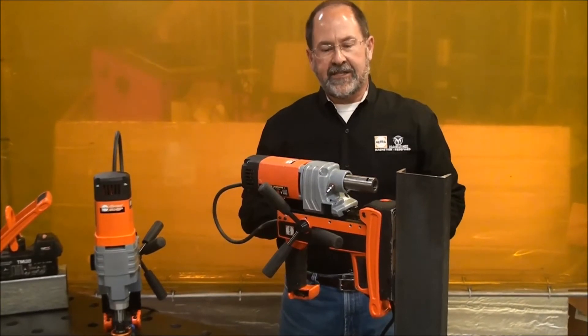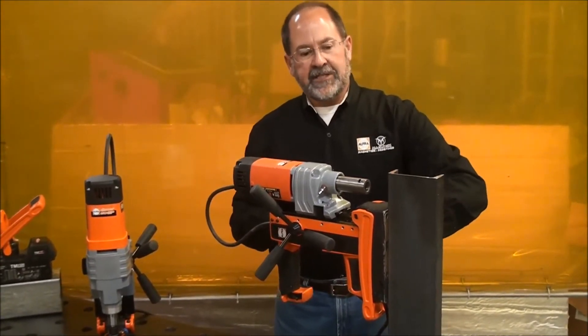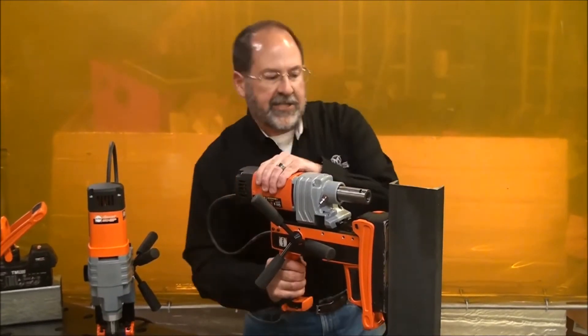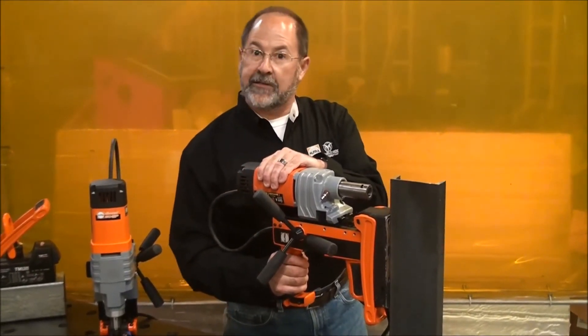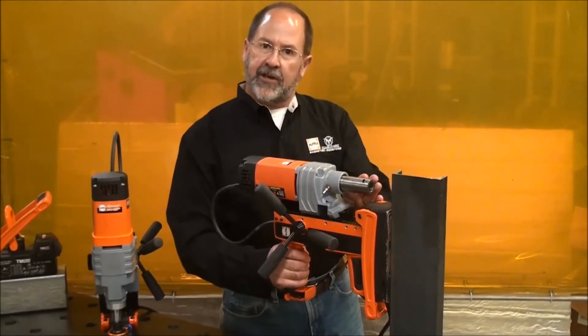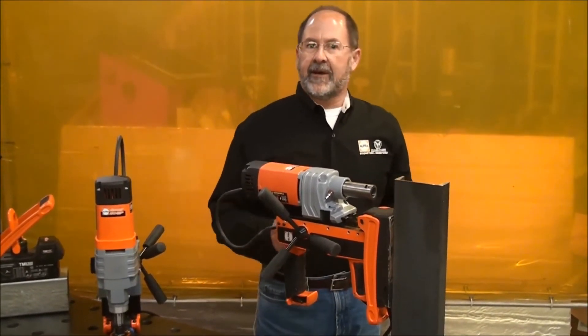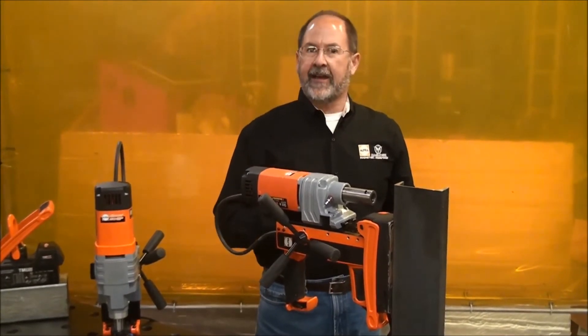At this point, the safety sensor system would give me a red light, indicating that the sensor is off of the metal. So I would want to check it, make sure I know what my holding forces are, override the safety sensor system, turn it on, and do the drill as normal. We cover the entire safety sensor system in another video that you can find online.